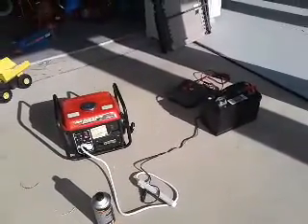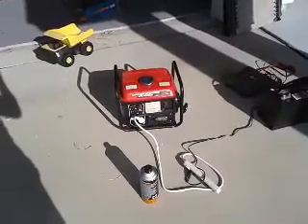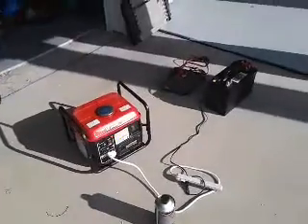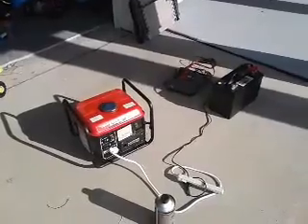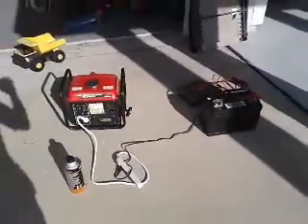Wattage efficiency is important in an emergency. This thing will sip about a gallon every eight hours. If you get one of those big generators cranking out 4,000 or 5,000 watts, you're going to go through a gallon every two hours. So when you have 15 gallons to work with, you do the math.